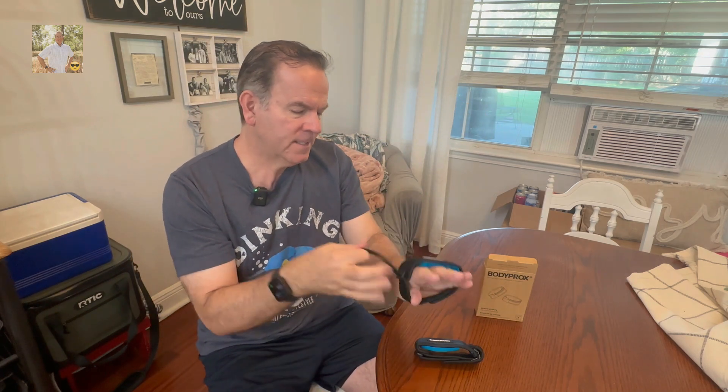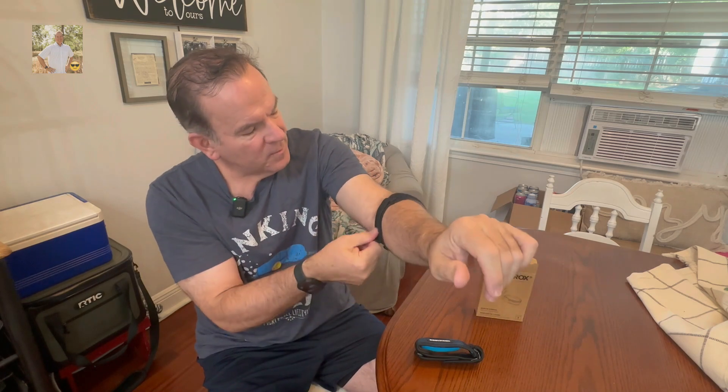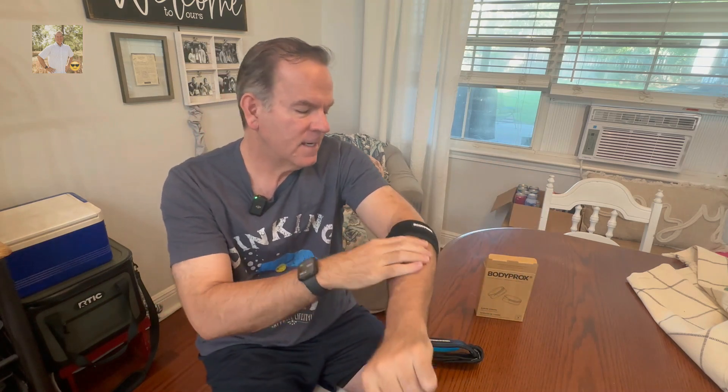So the idea is to slide these on and over the area where you're having issues, whatever issues you are having. I'm not going to give any medical advice. And you can pull them as tight as you need to to give you extra support. You can feel that pressure right there, kind of protecting that outer area of my elbow where I'm swinging the racket quite a bit playing pickleball.